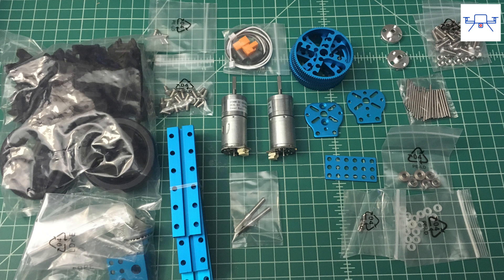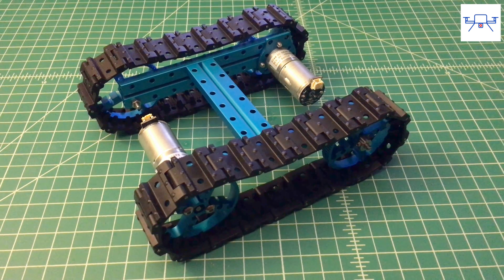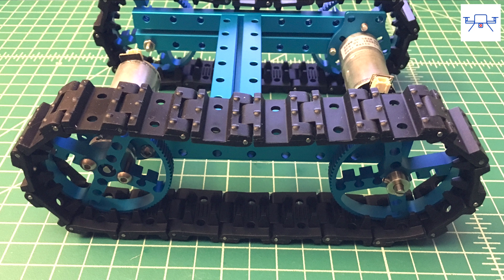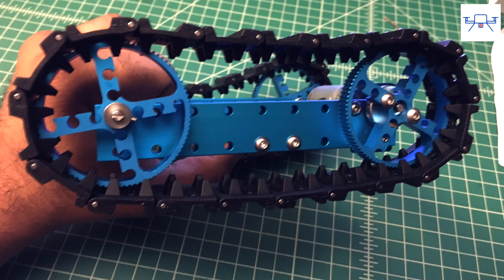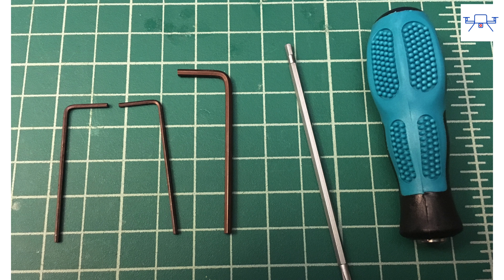The kit comes fully disassembled, so it will require a little bit of assembly. Before you start, it's essential to understand that the robot can be assembled in two different configurations: the tank track configuration, which I went with, and the tricycle wheeled configuration. The robot works well in either configuration — I just chose the tank track because it looks cooler. The assembly is fairly easy, the manual is well laid out, and all the tools you need are included.